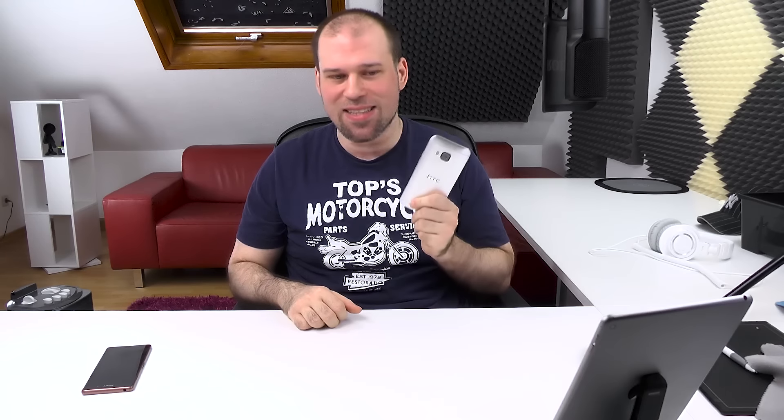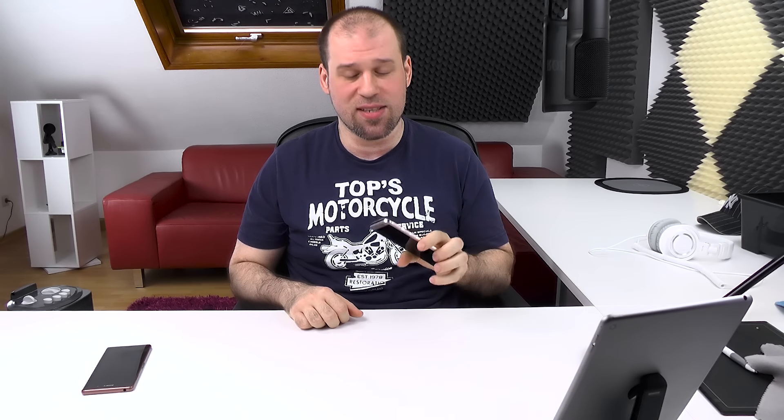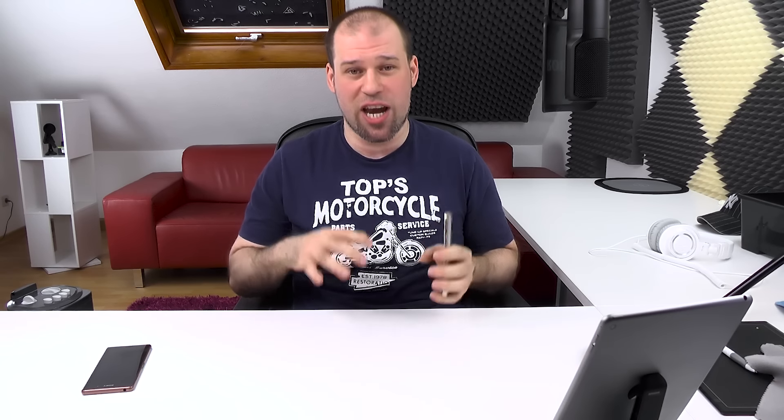I finally got a Snapdragon 810 equipped device — the HTC M9 — did all my testing, and in this video I want to share my thoughts and opinion on the 810. I'll give you benchmarks, real-life performance, talk about heat and possible throttling, and battery drain as well.